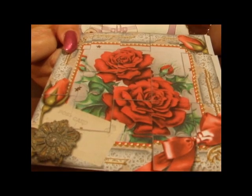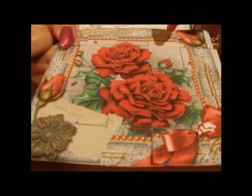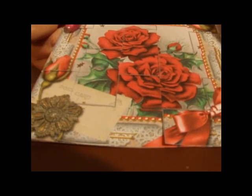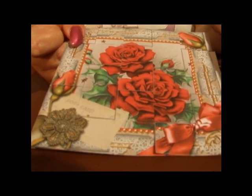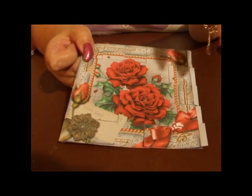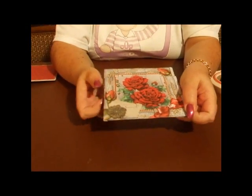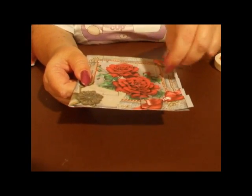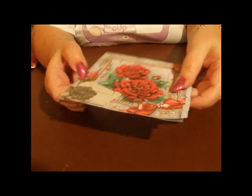Once you've actually stuck all your strips on, you can either trim the edges or you can fold the tabs over, whichever is easiest. Please don't forget, you might have to manipulate your sheets a little bit just to be able to get your image to follow. It doesn't have to be perfect.